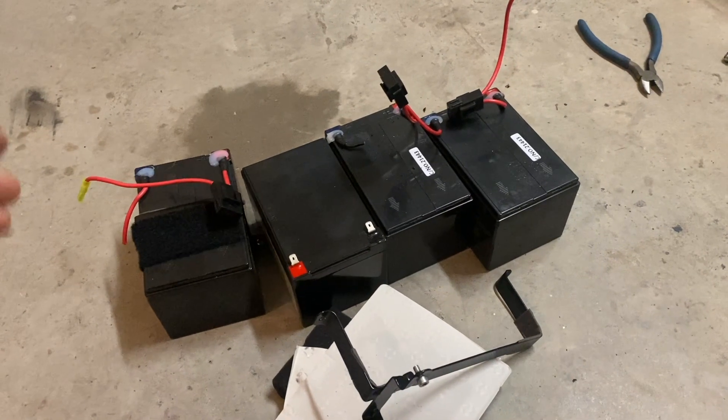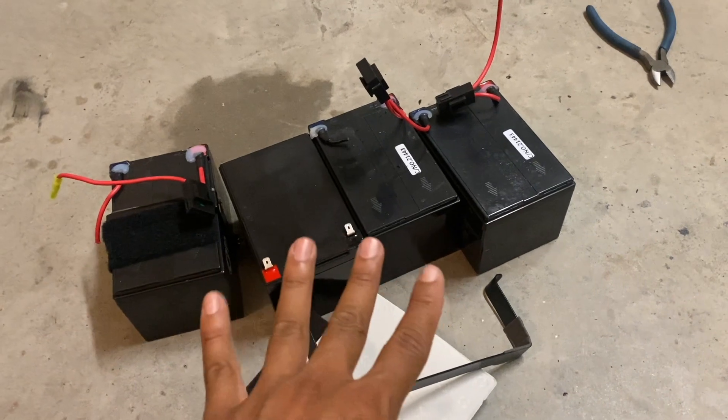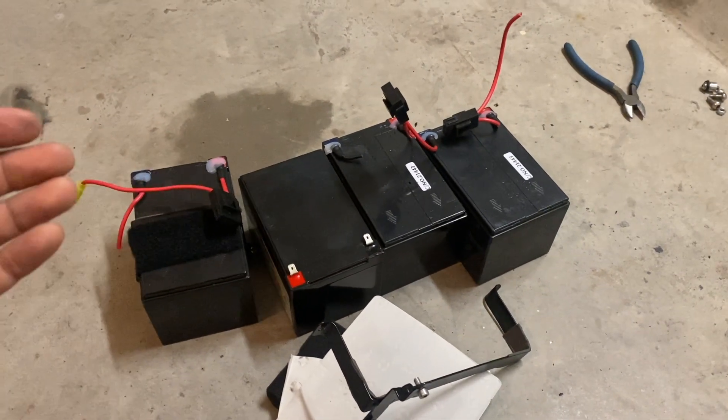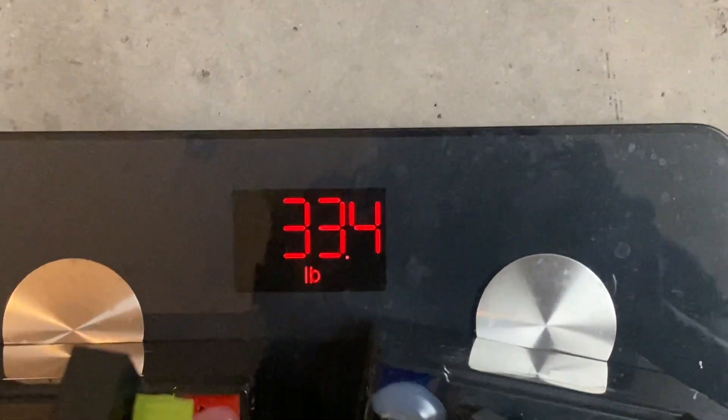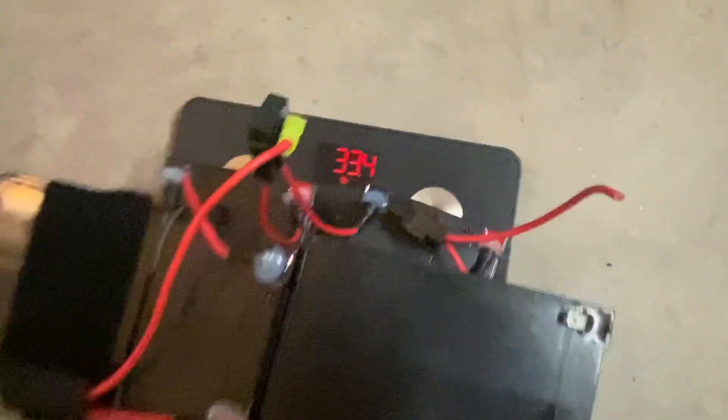I've actually been anxious to find out how much these four batteries weigh together, so let's go put them on the scale. 33.4 pounds for all four. My new BTR Power 48 volt 20 amp hour battery pack supposedly weighs 14 pounds. So that would be insane to have a 19 pound weight savings on a bike just by doing one mod.